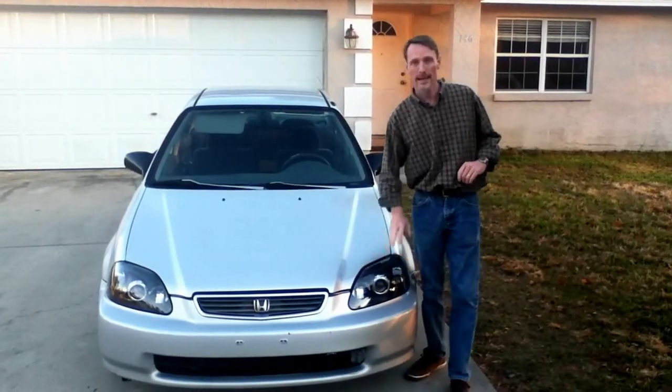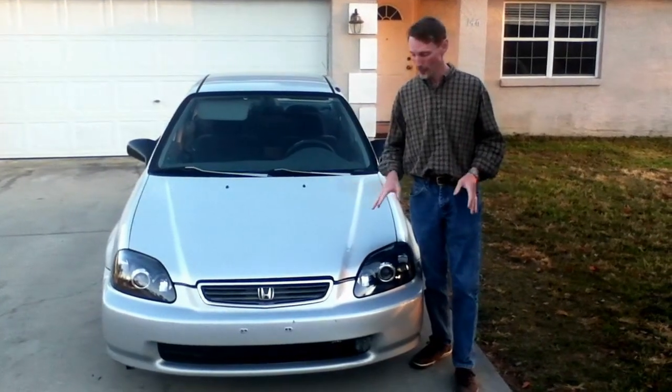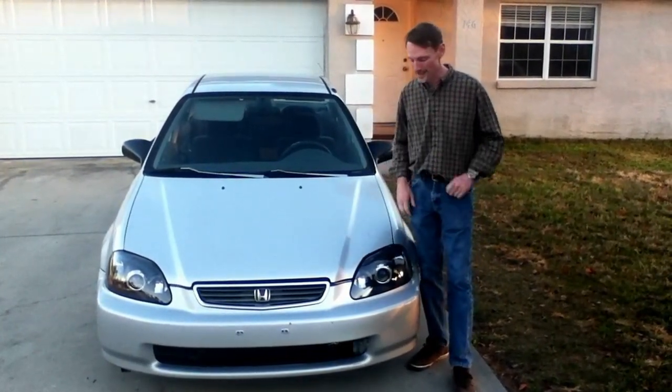Well, I finally got them — the blacked out projector style headlights. I really like what this does to the appearance of the front of the car. It really classes it up.